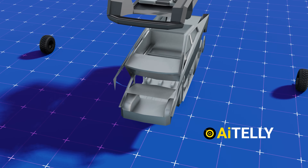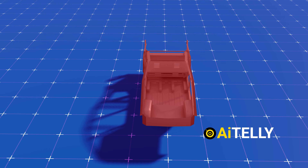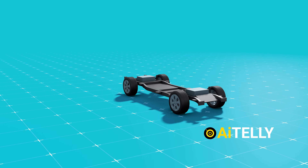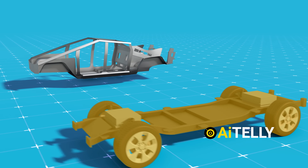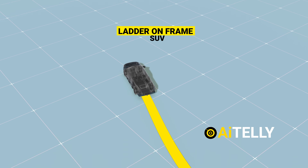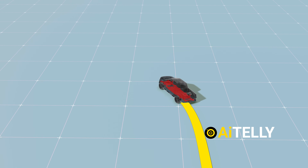This is the Tesla Cybertruck exoskeleton structure. It's one of the few SUVs integrated with a monocoque structure, unlike the Ford F-150, which uses a ladder-on-frame chassis that is a little heavier and has difficulty making tight turns around corners.